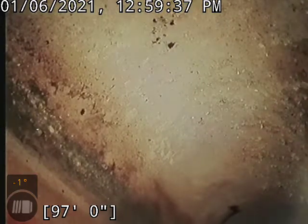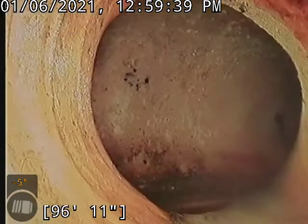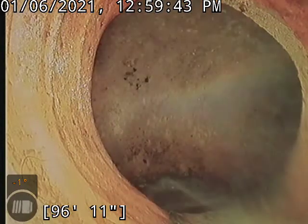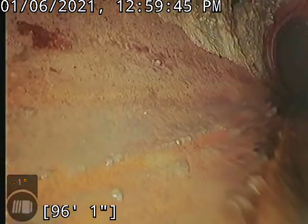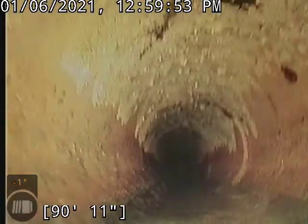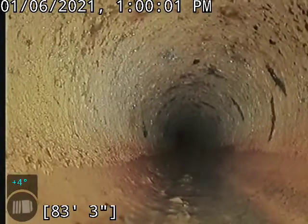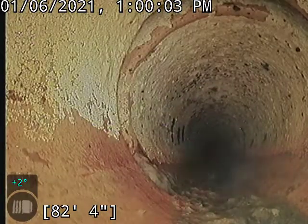Is this part plastic? This part is clay. We'll go ahead and start backing up. There is a transition to plastic at some point, but this clay is in good condition, as well as the plastic line. The only thing that needs any treatment is the cast iron — could use a descale. It's a little rough and bumpy. Get that smoothed out so it doesn't catch any solids.